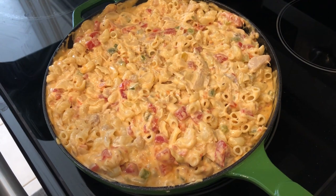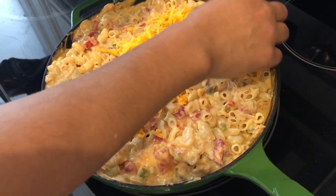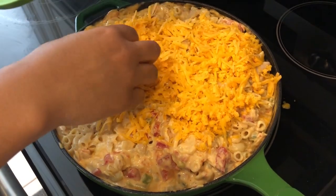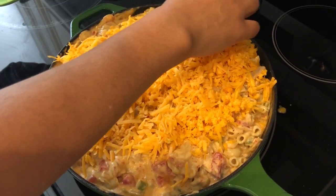I added my pasta to the skillet. I have a 12-inch skillet and I did have to work a little bit to get everything in there, but it will fit — trust me. If you have a larger skillet that would be even better. Now I'm just topping this with cheddar cheese. It's going to be so good.